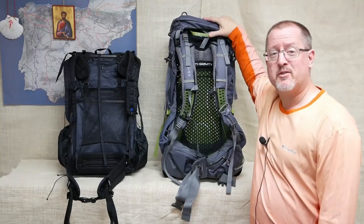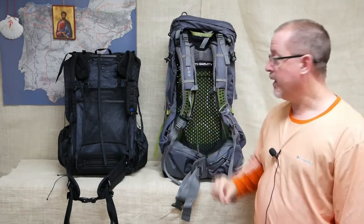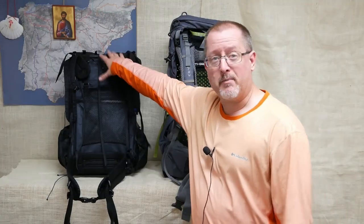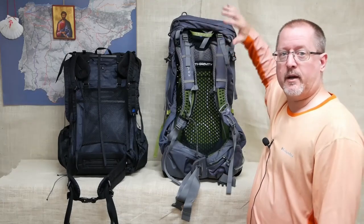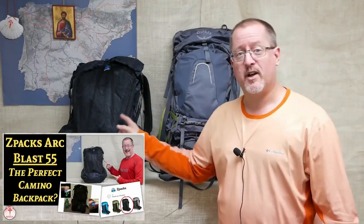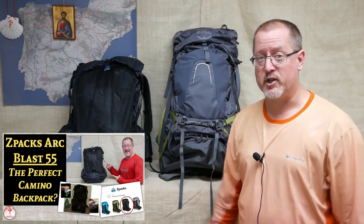The Osprey Atmos weighs in at about 67 ounces — more than three times heavier than the Z-Packs Arc Blast — and yet they are rated for nearly the same volume. The Arc Blast's main compartment is about 42 liters, and you get about another 13 with all the pockets on the outside. The Osprey Atmos is basically all interior. The Osprey Atmos typically runs about $240 retail, while the Z-Packs Arc Blast runs $325 with no modifications.